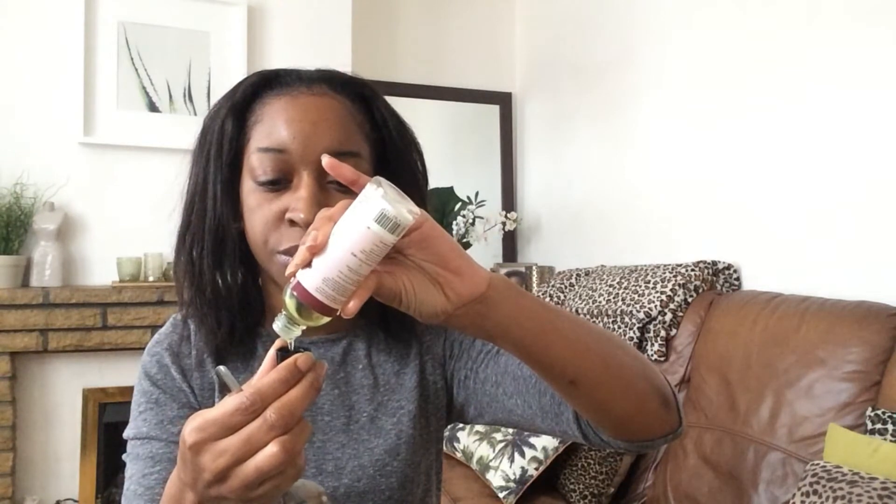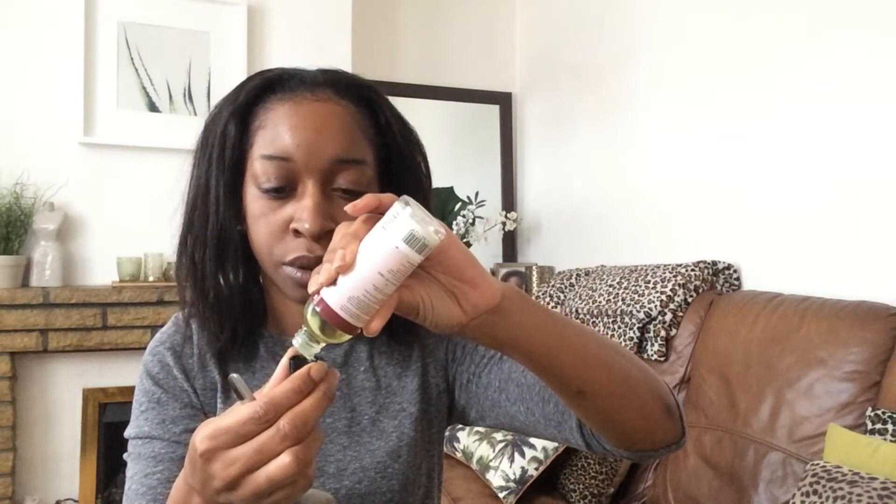This is the bowl I'm going to be using and I'm not going to be adding too much oil because I don't want to end up with excess. I already have an oil that I seal with and an oil that I oil my scalp with. So I'm just adding a capful of Jamaican Black Castor Oil, a teaspoon of extra virgin coconut oil, a capful of sweet almond oil, a capful of grapeseed oil, and then I'm going to add the extra virgin olive oil.